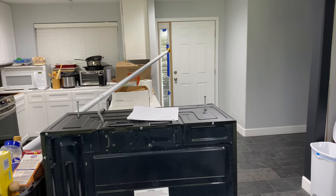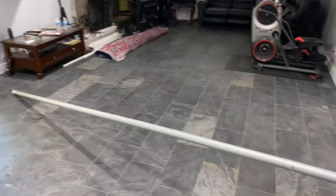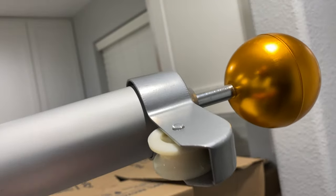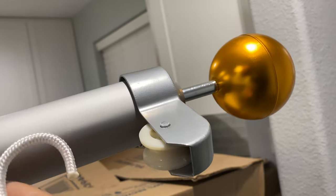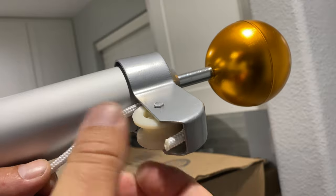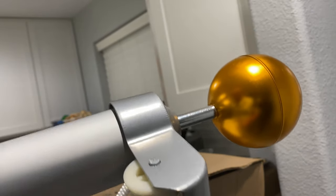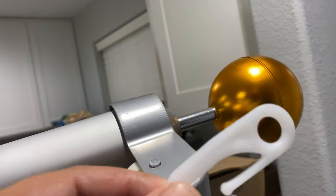My house is approximately 36 feet from door to door, so I got the pole assembled. Now I'm going to run the rope. The fun part is feeding the rope — I'm shaping the rope so it naturally wants to maintain that curve as I feed it around, then you can pull it through. I'm going to deal with the knots and tying these on once I'm outside. Let's go hang this thing.